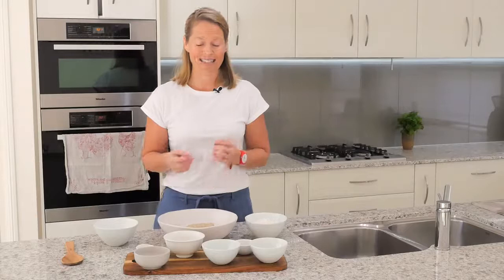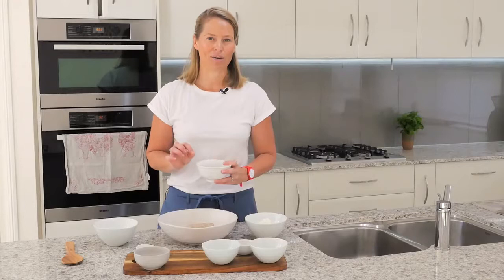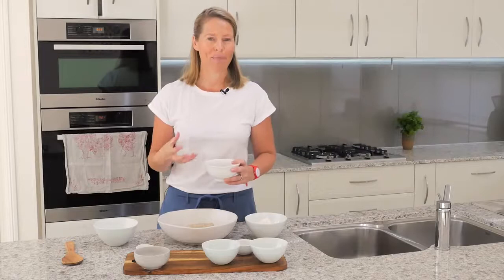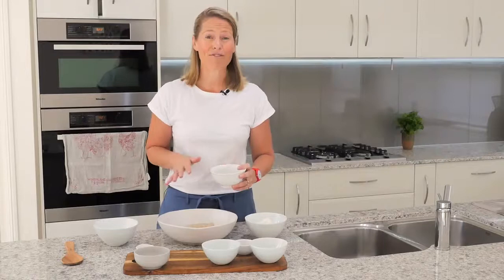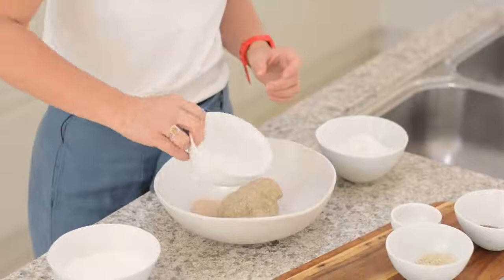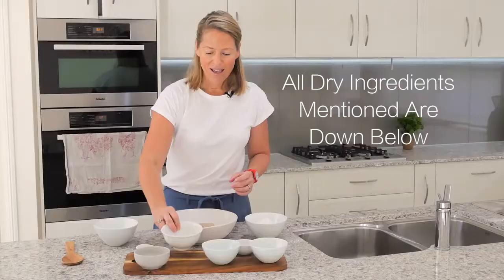The first ingredient I'm going to add is the green banana flour. Green banana flour is absolutely incredible — it is really high in nutrients and also has incredible resistant starch. Some people are concerned about the carbohydrate content, but we don't need to worry because we're going to ferment all of that out. So I'm going to add the green banana flour in.